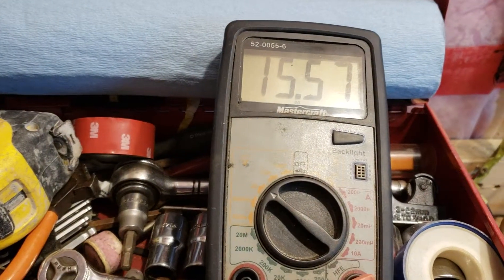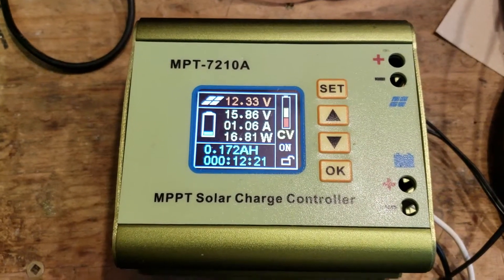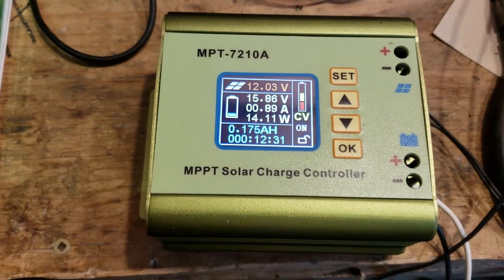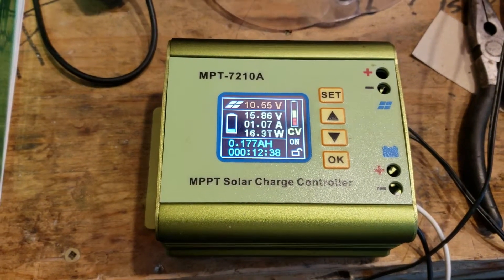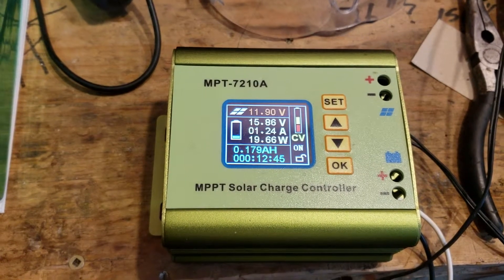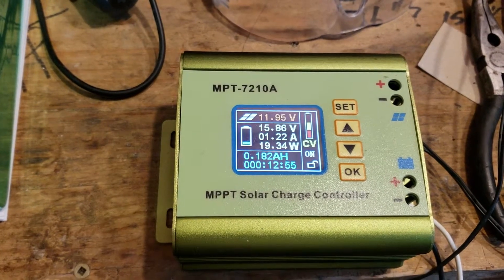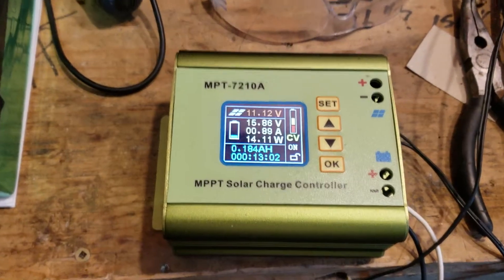In the real world we're at about 15.57 volts with the thing set at 16 — it seems like it's plus or minus about a volt from whatever you set. You can set these parameters, but there's no point setting the input voltage because that goes all over the map. You just set the voltage for the battery. It's supposed to be constant voltage but the voltage is still adjusting a little bit. They tell you it's MPPT but it's not really.